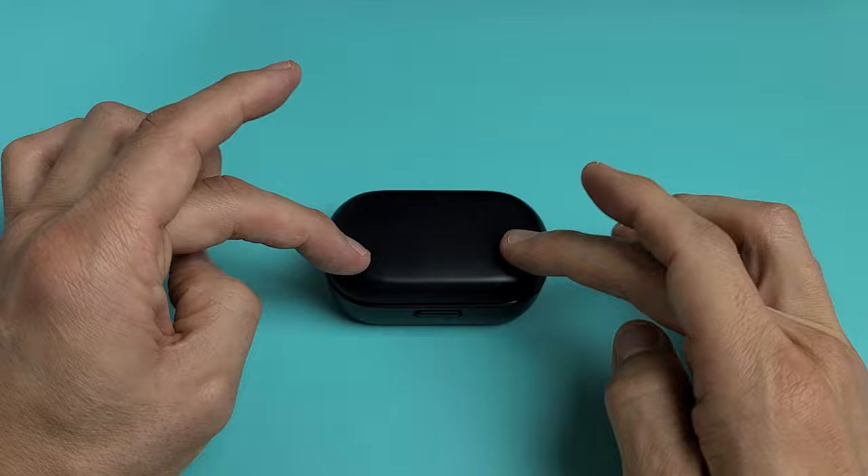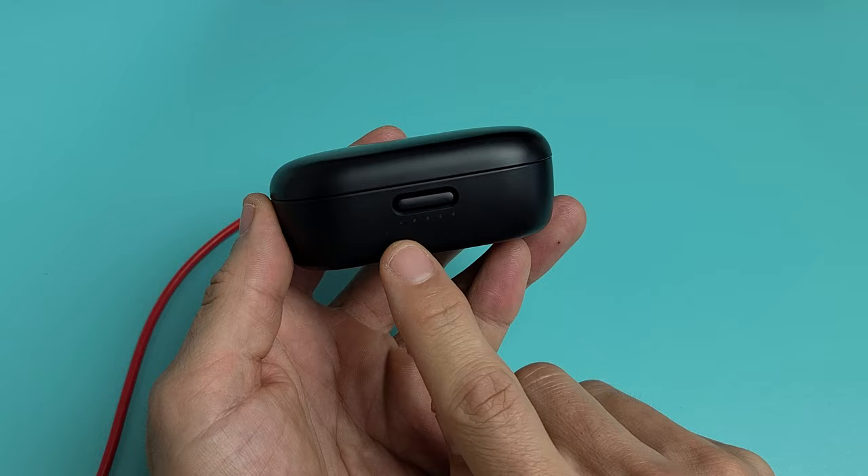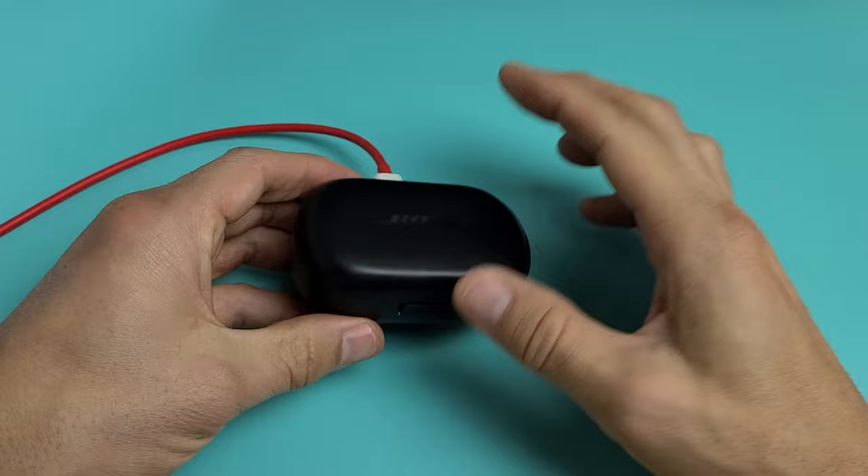Now let's go ahead and plug in the charger. On the back of the case, plug it in here and then wait until you see the lights moving so that we know it's charging. Okay, so we know it's charging.